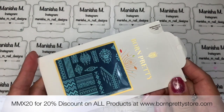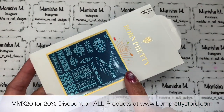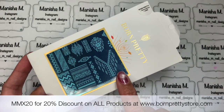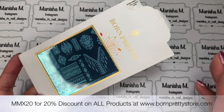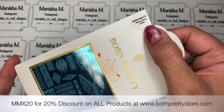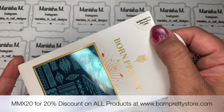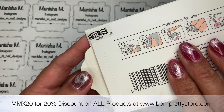First up I've got a new stamping plate. I haven't actually used one of these — it's almost like an Aztec type plate — in ages, so I thought I'd grab a new one. This one is called Born Pretty Decoration L004 and the product code is 49039.